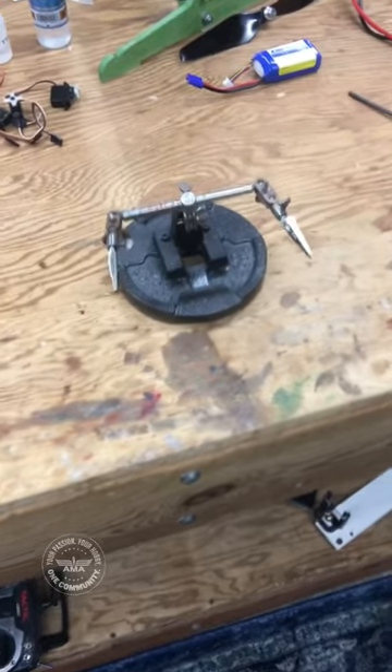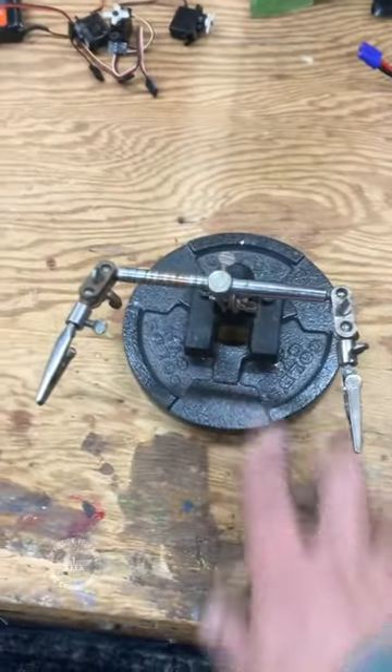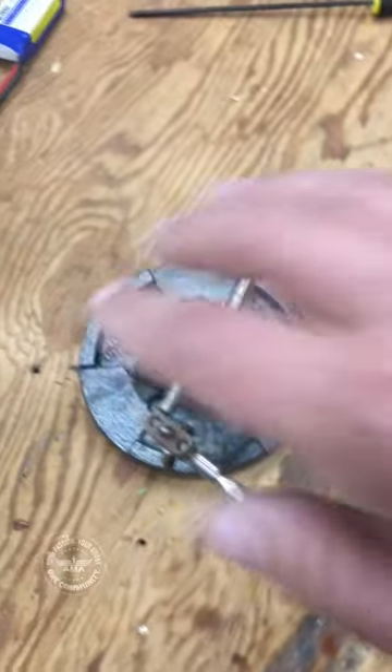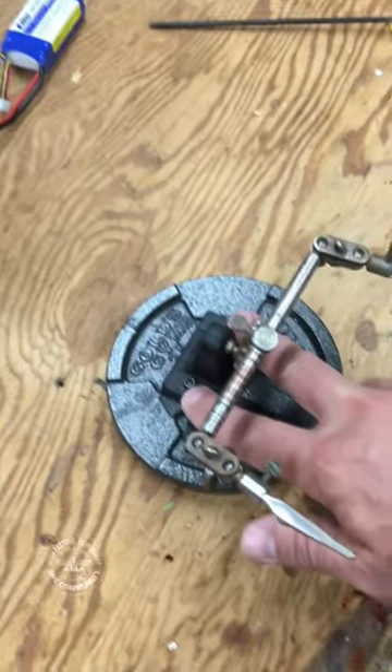I like to mount my helping hands to a two and a half pound dumbbell weight, and you can just join them together using five minute epoxy. In this case, I've actually taken the nuclear option and drilled and tapped both parts and fastened them together with screws.